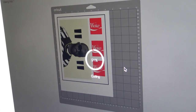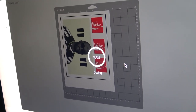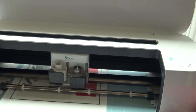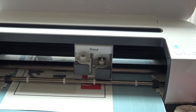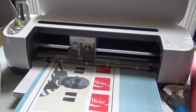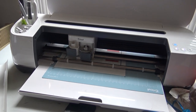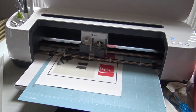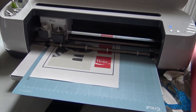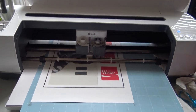It's making the cuts. Now that we're done with the cut, finishing up the cut here. I'm going to be doing a second pass to ensure the quality cut.